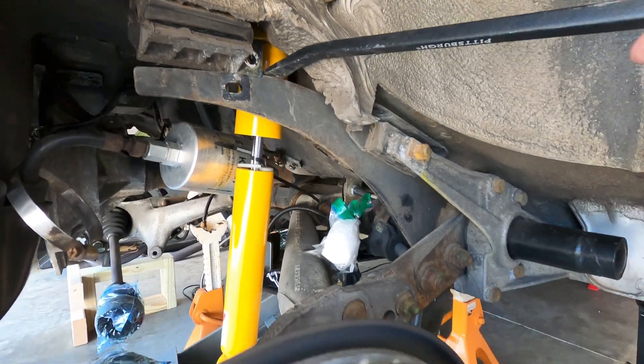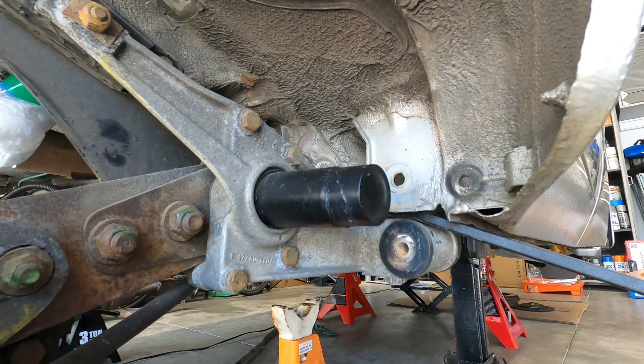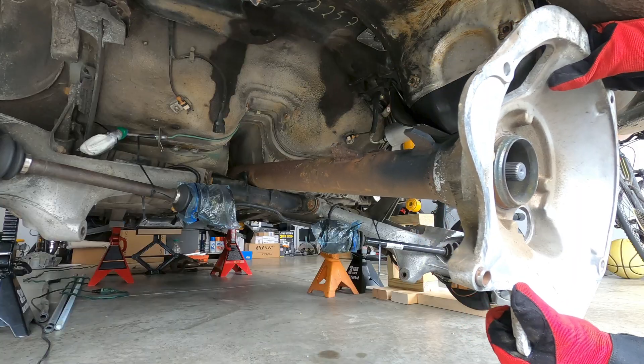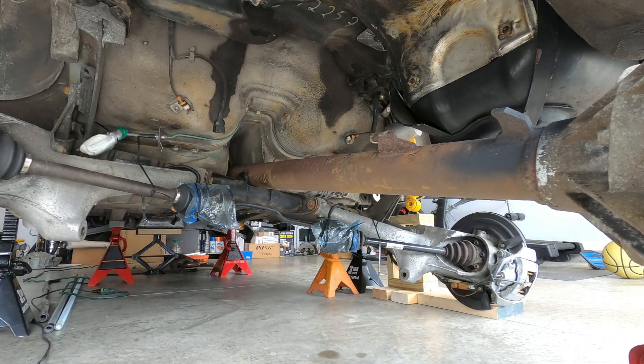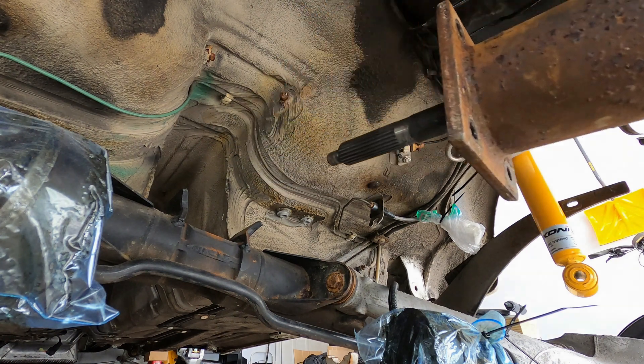With all the bolts removed, some pry bar work can be applied to the various brackets to break the suspension free from the chassis, and then the entire assembly can be lowered to the ground. Once the suspension is lowered about 8 inches, the torque tube can be pulled back and tilted downward to fully extract it from the rear of the car, and then the rebuild process can begin.